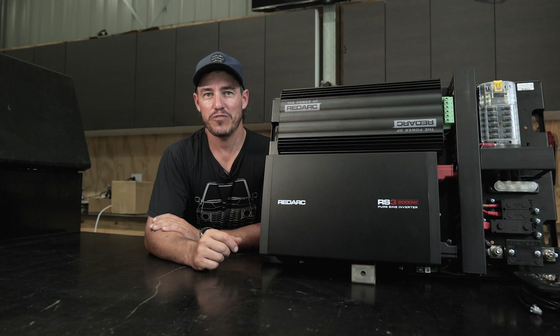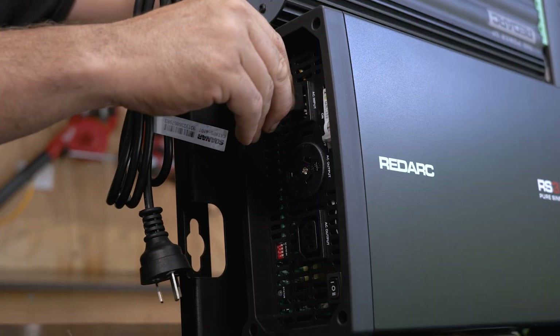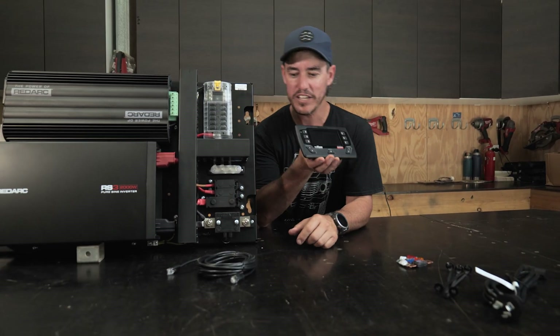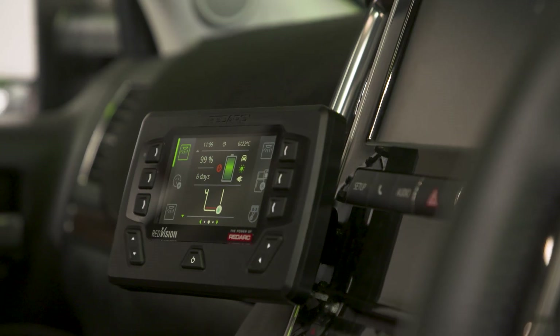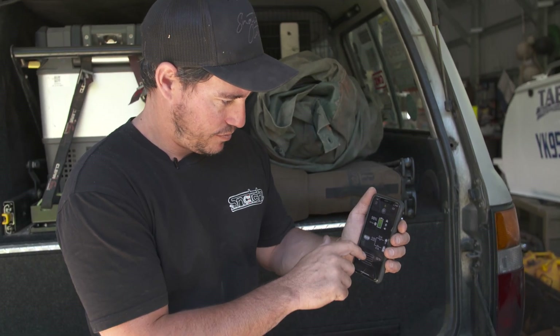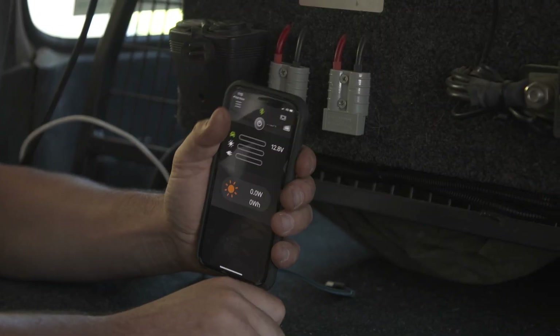It's also got an automatic transfer switch which means you can easily switch between your battery power and your mains. It's all controlled via your Redvision screen, and plenty of cable means you can mount this anywhere. You can see the state of charge from your batteries, and you can even bluetooth in via your phone using the Redvision app.